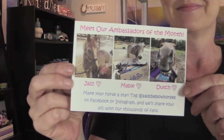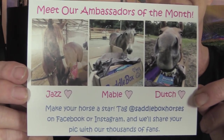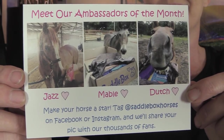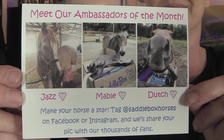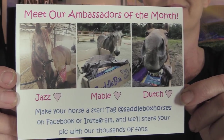Every month they give you a card that tells you some of the things in the saddle box. On the other side, they feature their saddle box ambassadors for the month. For August, the ambassadors are Jazz, Mabel, and Dutch — just adorable. The card says you can make your horse a star by tagging @saddleboxhorses on Facebook or Instagram and they'll share your picture with thousands of fans. On the back it says, 'It's one of our best boxes yet — we hope you and your horse love this month's Saddle Box.'